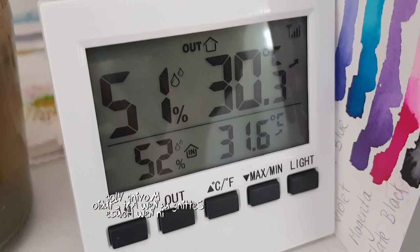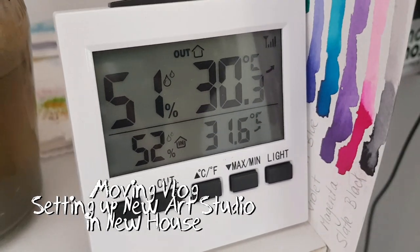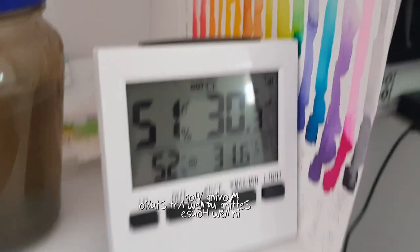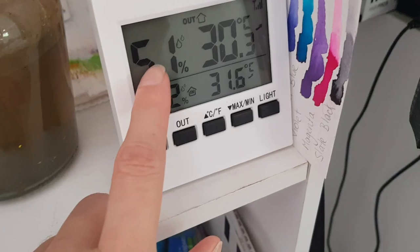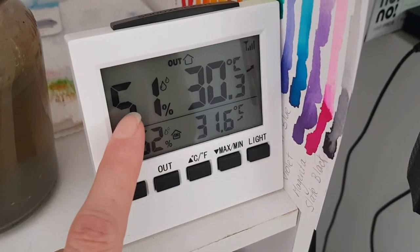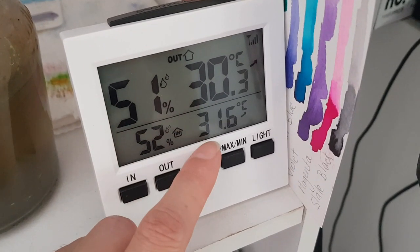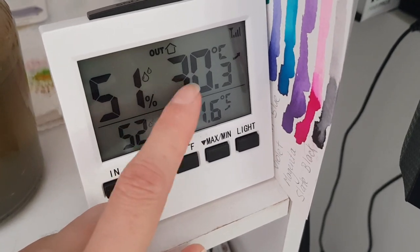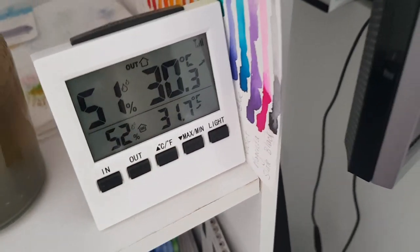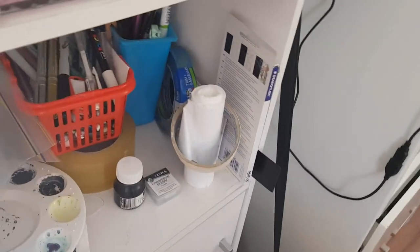Just look at those temperatures! Got to move in this. A lot of you are probably thinking that's not much, but that humidity is not too bad for here because usually it's up around the 80s. That's inside and that's outside, so it's hot here because of the humidity. Enough of me whinging about that.